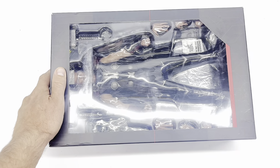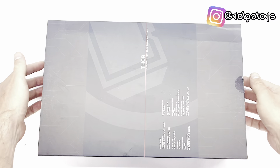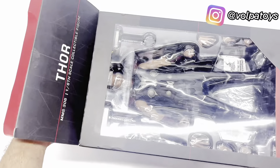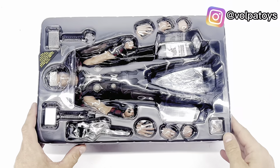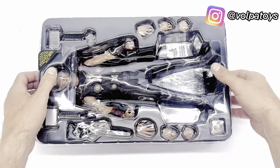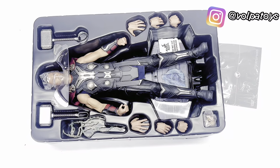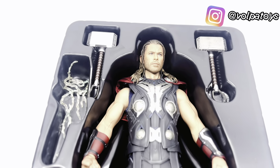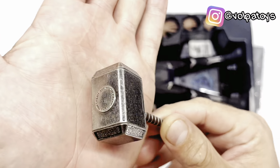Essa caixa se remove aqui. Você já tem acesso embaixo ao blister. Dá para ver aqui já embaixo dele. Olha aqui as laterais da caixa e como é atrás. Vamos removendo aqui. Já temos acesso ao blister. Vou tirar aqui para mostrar para vocês.